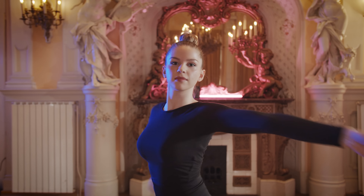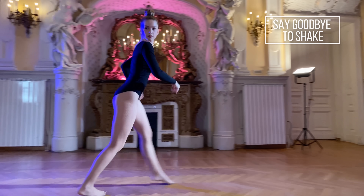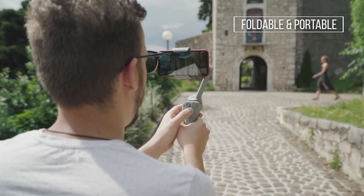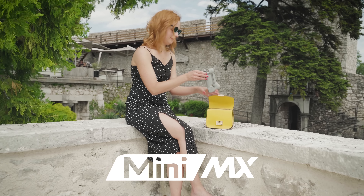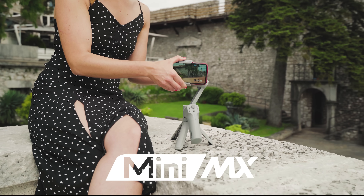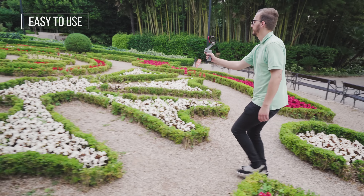Introducing a more intuitive way for your stories. Always ready for stable and smooth moves. Compact and easy to carry folding design. The new Moza Mini MX Foldable Smartphone Gimbal — easy to balance and ready to shoot anytime, anywhere.